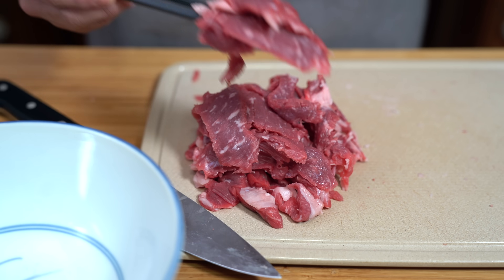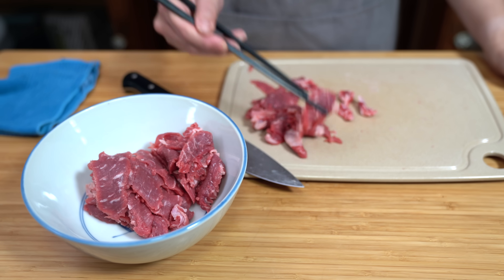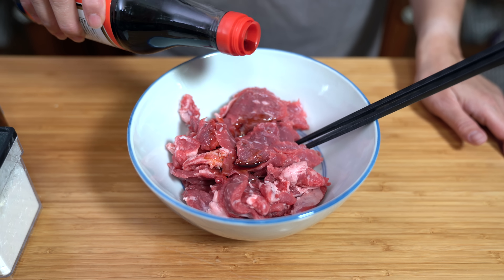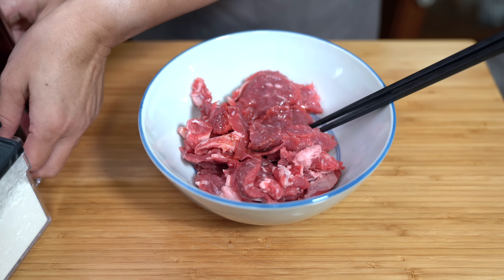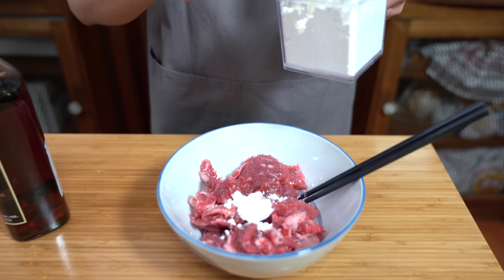Look at how beautifully marbled this is. I'm just going to put this in a bowl — a pound of meat goes a long way. I'm going to marinate the beef with two teaspoons of soy sauce, two teaspoons of Shaoxing wine — that's just a rice wine, a cooking wine. If you don't have Shaoxing wine you can use any rice wine or sherry; we've been known to use bourbon. You don't even have to do this part if you're strapped for time — you're still going to get a really tasty dish. But we have some time today, so this just elevates it a little bit.